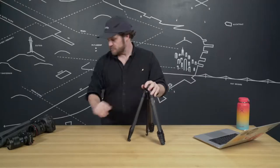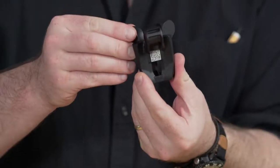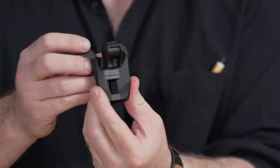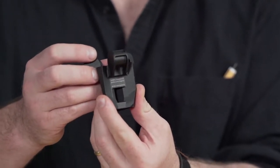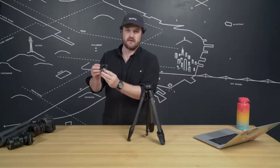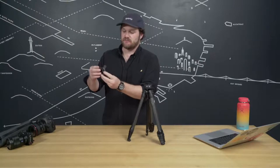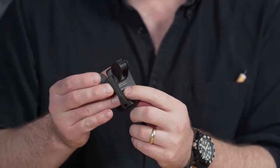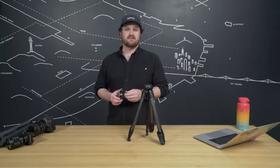Under one leg you'll find a QR code, and under another a written serial number and link. The QR code opens and pre-populates the registration page on the Peak Design website. If you don't have a QR reader, just go to the URL and punch in the serial number yourself. Be sure to register your travel tripod — it sets you up on peakdesign.com and completes the activation of your lifetime warranty.